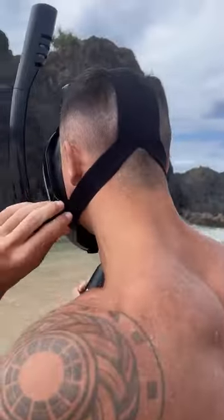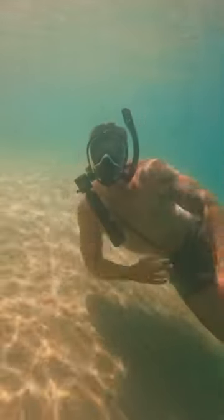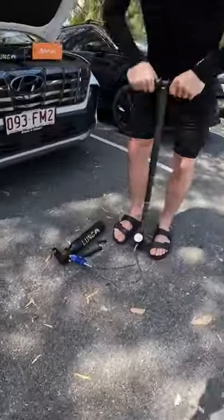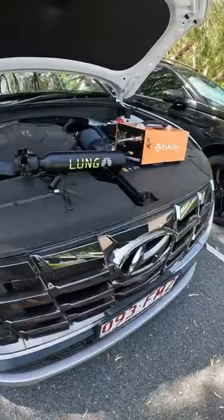It has a built-in pressure gauge so you can monitor your remaining air. And when the pressure is low, you can refill for free anywhere with our filtered hand pump or compressor.